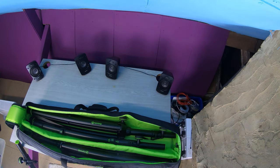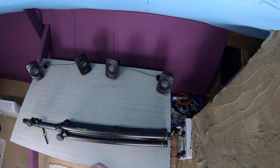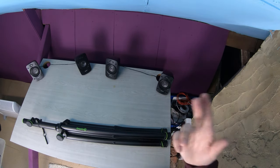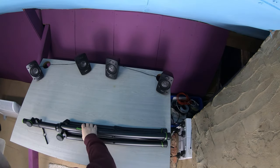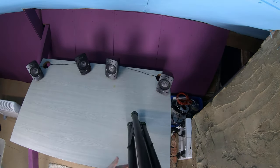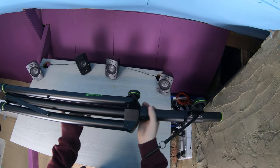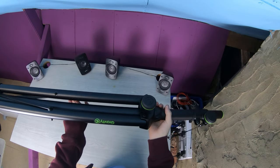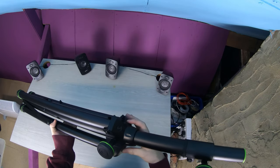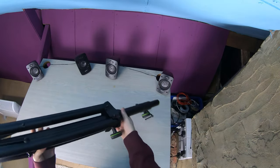Moving on, we have the Gravity SP 5211B speaker pole. I'll be honest — I haven't used this one as much as the sub poles because most of my gigs I take subs and tops and use those. But similar things apply to this as they do with the sub poles.